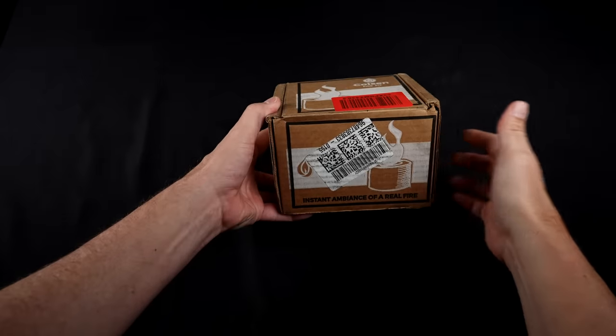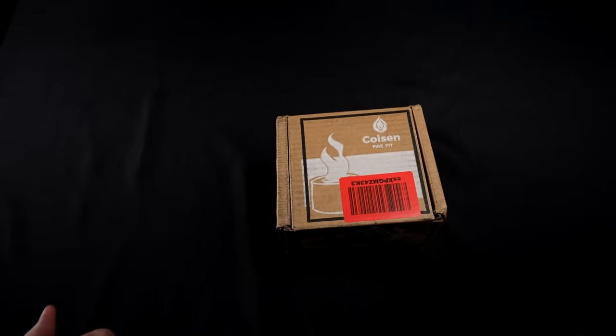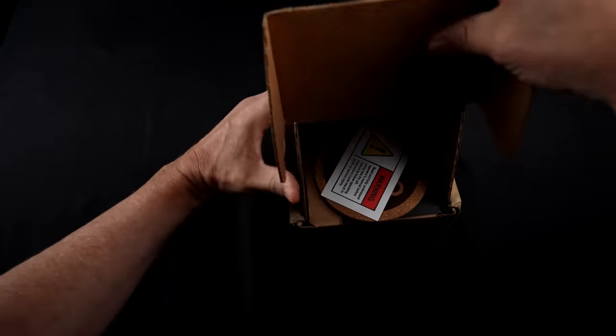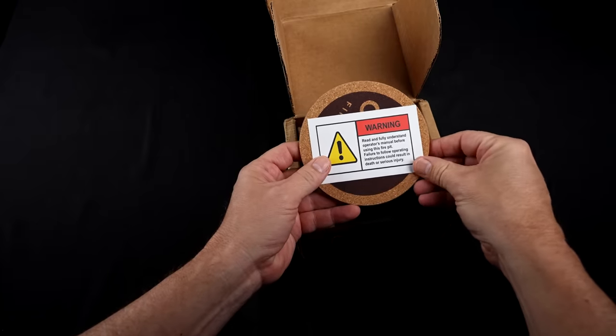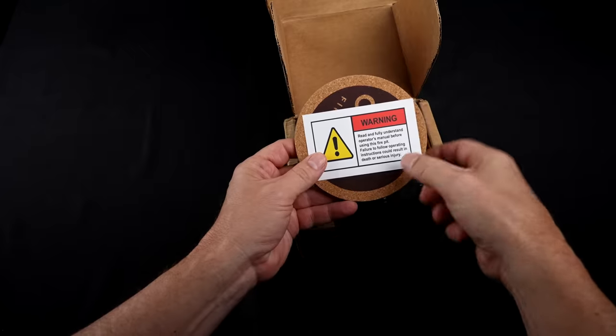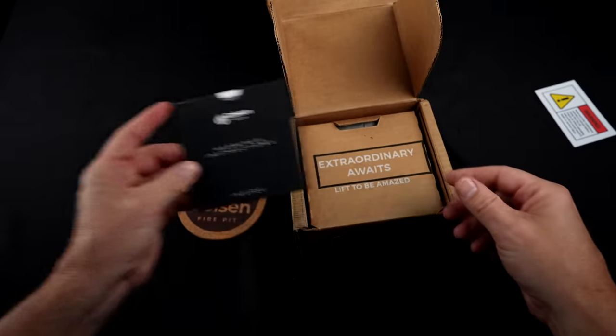First up, let's flash back to the unboxing and see how that went. Alright, let's take a look at this tabletop rubbing alcohol fireplace — I paid $59.96 for this. There's a warning here: they say to read the operating manual before using the fire pit, or it can result in death or serious injury. Here are some instructions and warnings — I'll read those over.